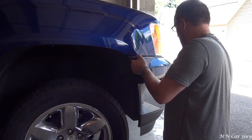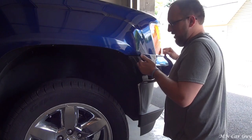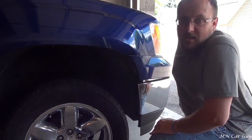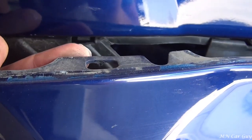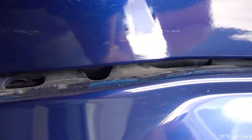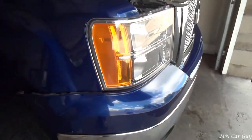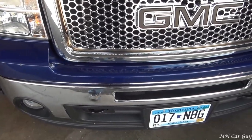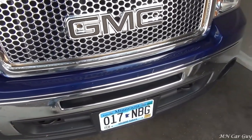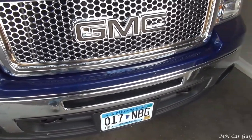There we go - that popped right out after giving it a good tug, and it's loose and free. I can grab the camera now and show you: that clip right here was the big culprit - it slides in right here and holds pretty strongly. Now that we've got that out, we can go ahead and do the other side. Another thing to mention: the grill connects via six clips to this insert up front. I'm not going to undo those - it's not necessary - so we'll just do the other side and should be good.